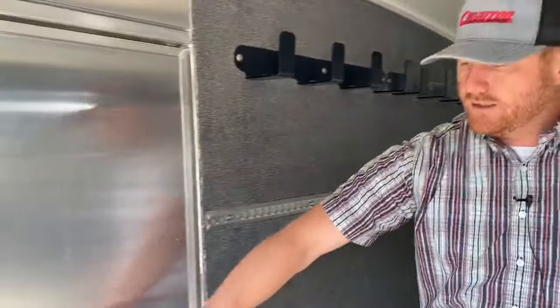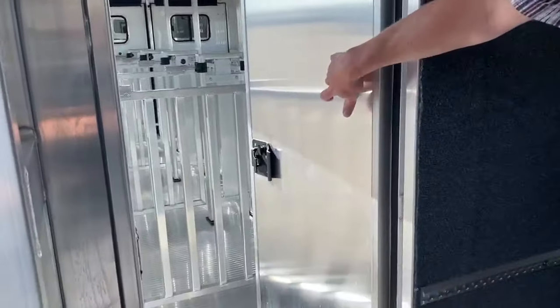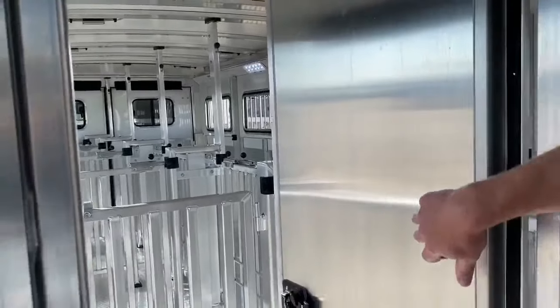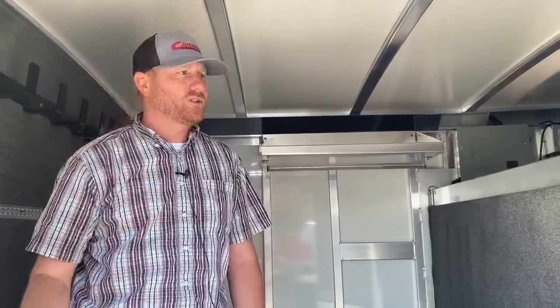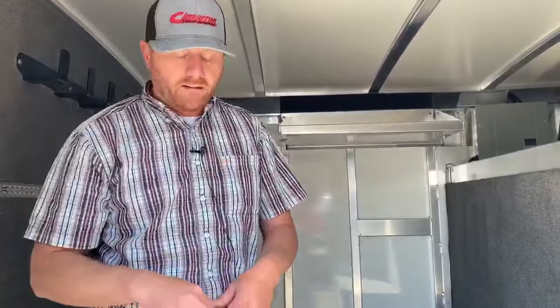There's also a pass-through door on this trailer that goes into the stall area. So if you're at a show, kids can come in here and get changed, or you can grab equipment to get your animals ready. You can come in and grab what you need and go right through there rather than going outside and around the trailer.